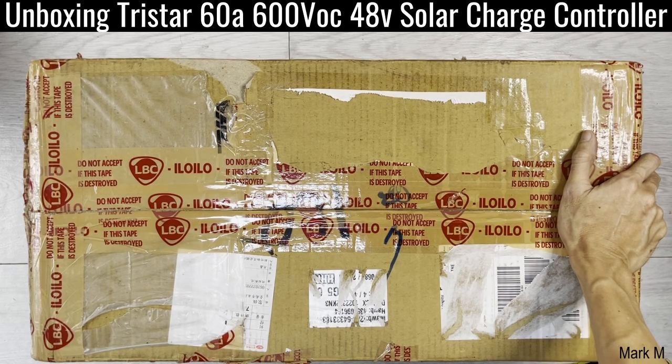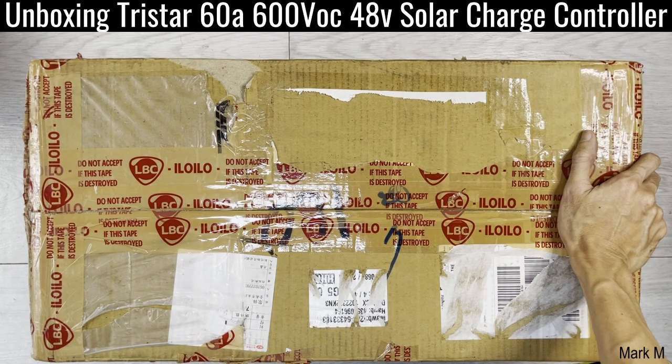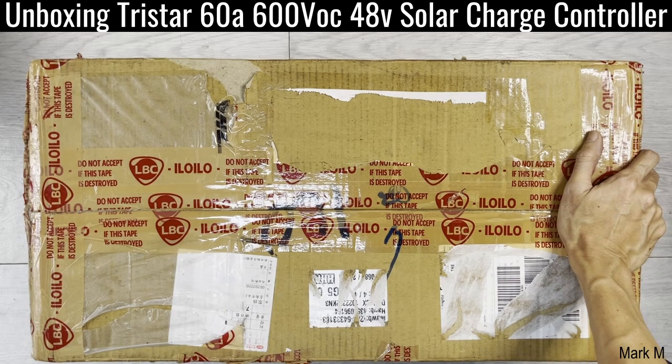Today we're going to unbox this special ECC — I call this thing a second generation solar charge controller, in quotation. I got so excited I forgot to take a video, but for the purposes of what's inside, we're going to unbox this properly. I bought this last year, way back December, and it was delivered in January. I wasn't able to open it or set it up due to the second lockdown, and now I get the chance to have this open and see what second generation looks like.